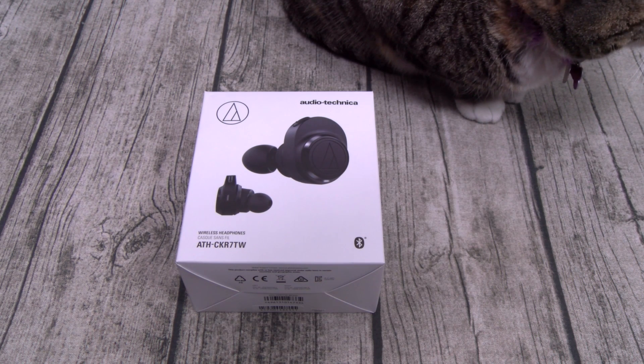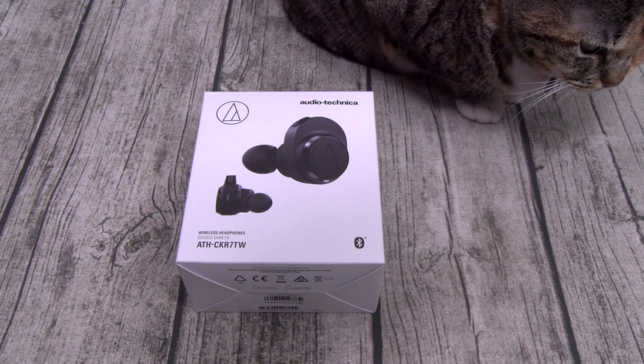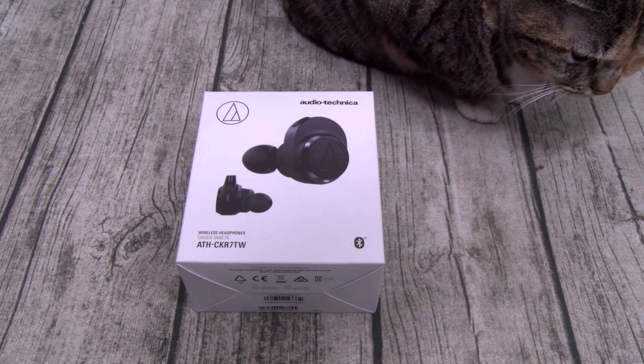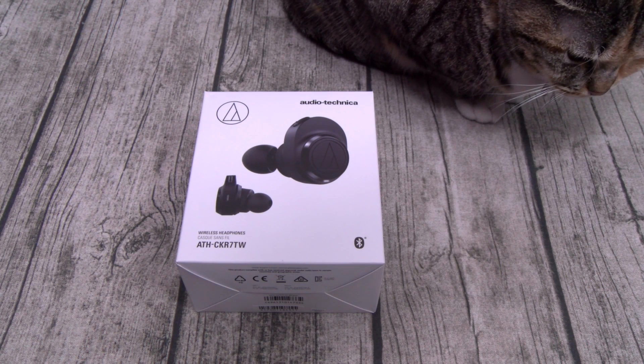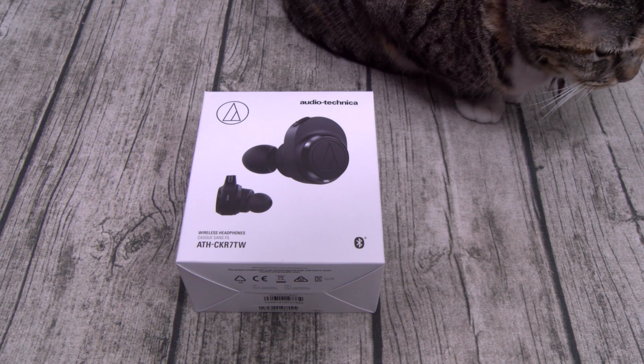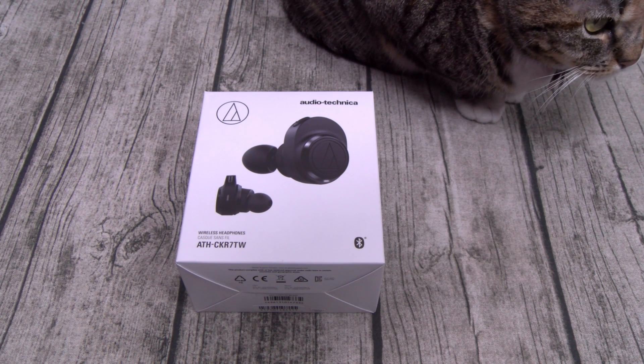Now on a side note, that's the last time I'm saying that long name. From now on, we're calling these the Audio-Technica True Wireless Earbuds. Now as usual, at the end of this video I'm going to answer two questions: number one, are these worth $250? And number two, how do they rank against my top five True Wireless Earbuds?